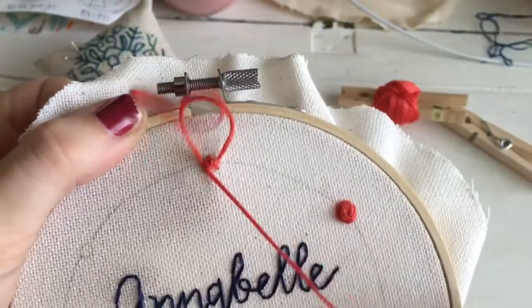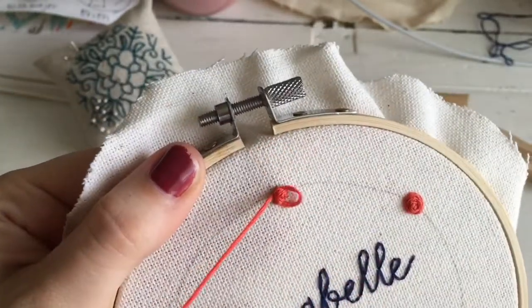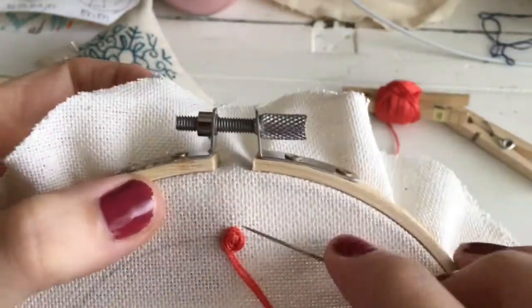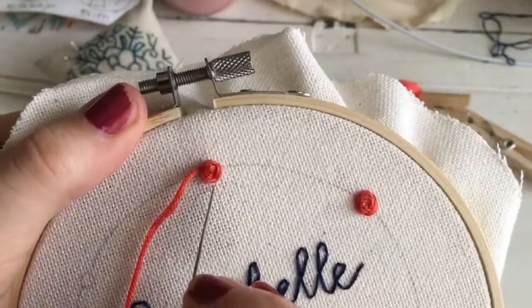I'm just going over and under. I just use three if I want it pretty small, but bigger than a French knot. A lot of times I'll use five spokes. If I want it a little bit bigger, you can use seven. You can use any odd number.